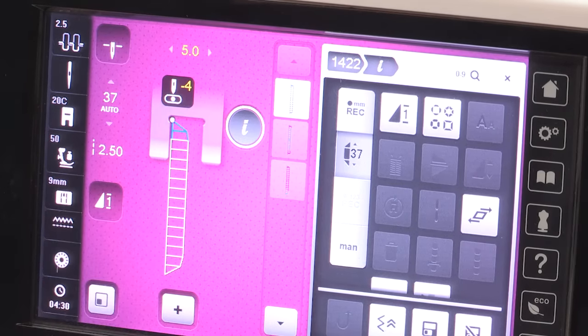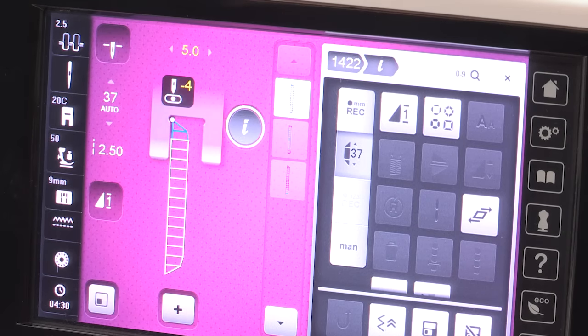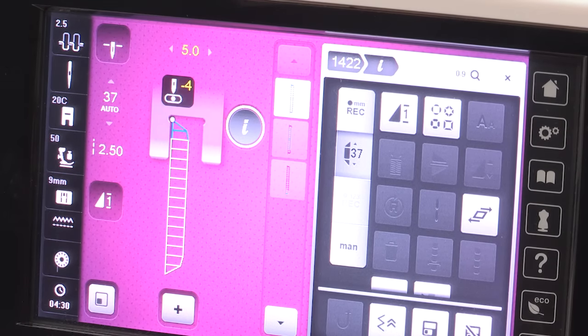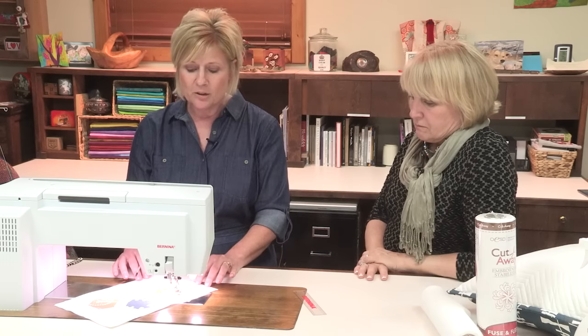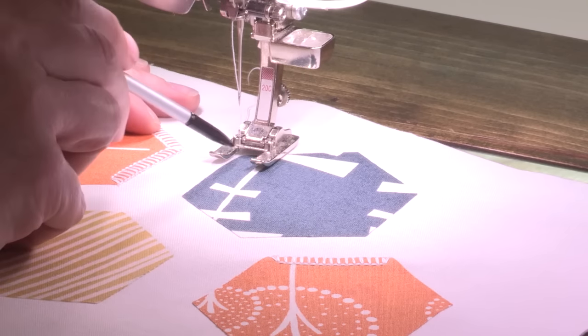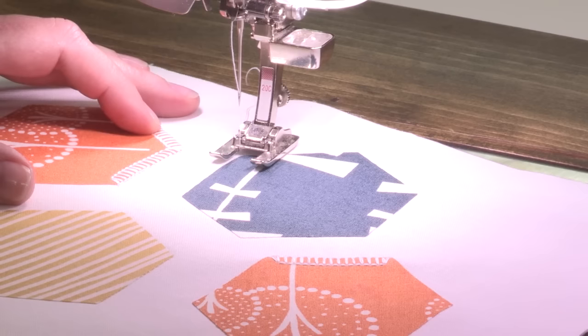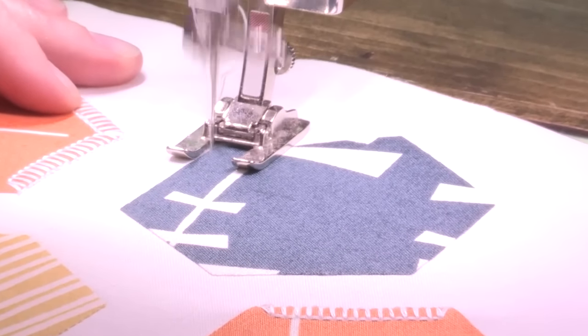Then I am going to make sure that my needle will stop in the down position. And I also want to move my needle position over to the left so that the inside toe of my foot lines up perfectly with the inside or the outside edge of my decorative stitch. To begin to sew, I am going to lower my foot and position my fabric so that my needle is going to drop right down into the corner of my hexagon. And then I will begin to sew.